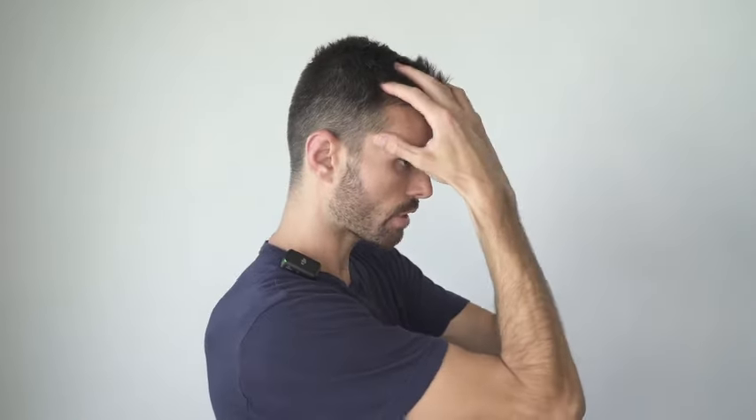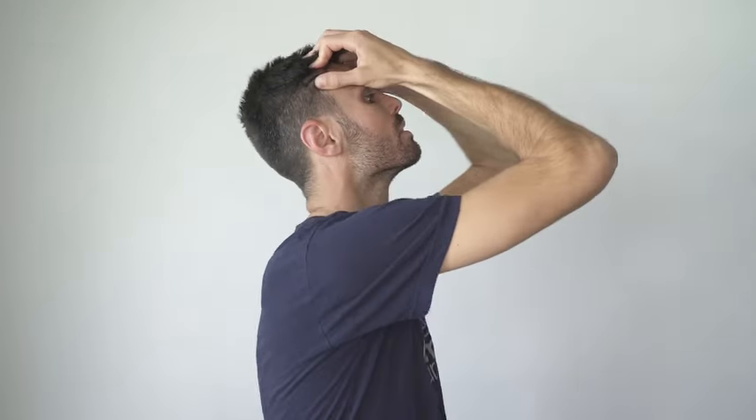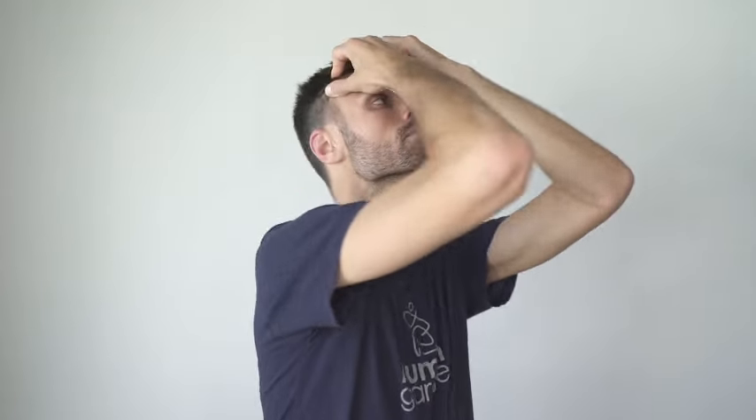For this one, take your hands almost like claws and grab just above the hairline at your frontal lobe — imagine there's a plate there. Grab it, squeeze it, pull it down. Now look up and breathe. Slowly look right to left, then look down, right to left.